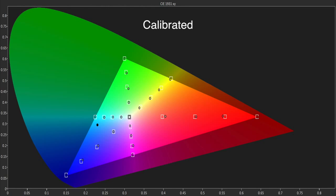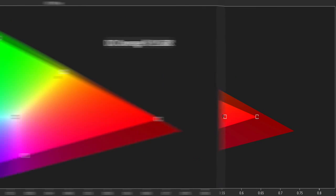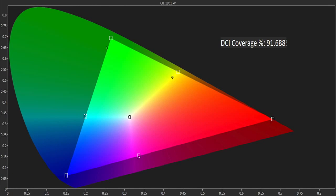We were able to fine-tune this further using the CMS and the results were excellent, aside from a slight under-saturation in red and yellow at 75%. The KS9000 supports HDR10 with over 1,000 nits of peak brightness and a native color space that can reproduce over 90% of DCI.